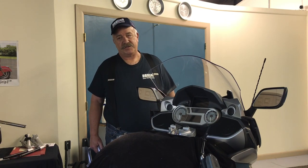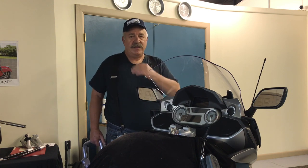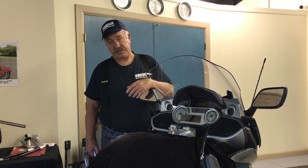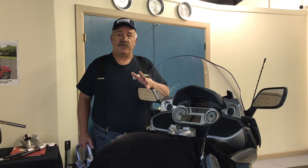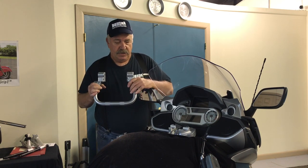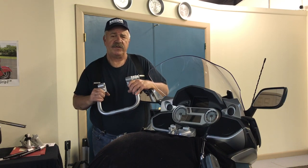Welcome back to Healy Bars. This is Harry Eddy and today is May 28th, 2020. I'm going to introduce a second generation Horizon bar for the GTL. The later model GTL went to a different hydraulic master cylinder and line which made the previous design incompatible with the newer bikes. So we went back to the drawing board and came up with a brand new design which incrementally makes it better than the previous design.